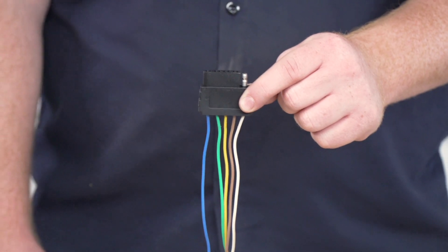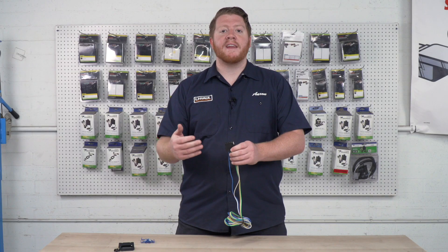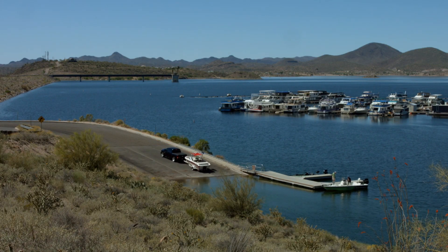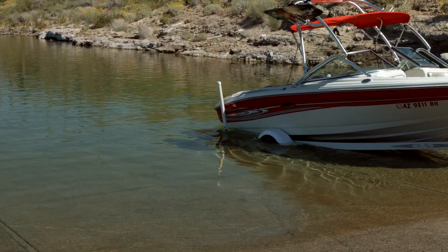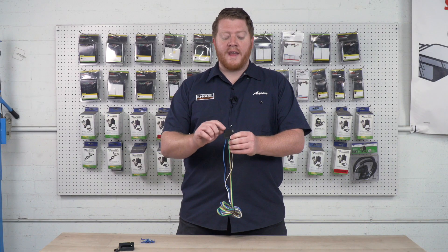We're going to start on the far end. We have our blue wire. Now our blue wire is the added extra function that the 4-flat doesn't have. This is a reverse light. Boats are constantly backing up into water, so a lot of them have a reverse light on the trailer, which means that you'll need this wiring to be able to activate those lights.